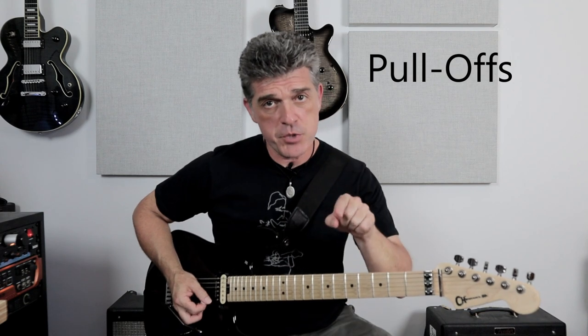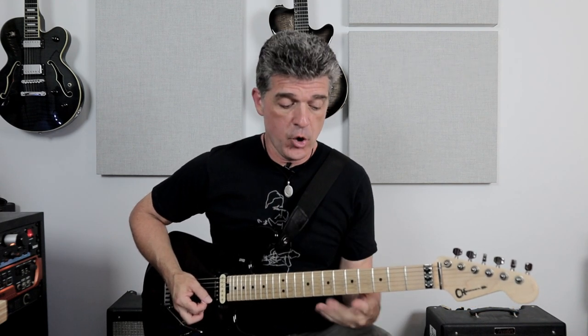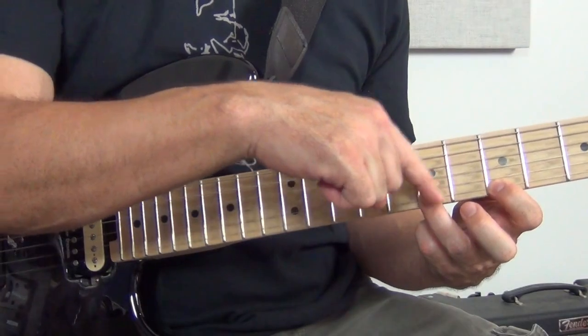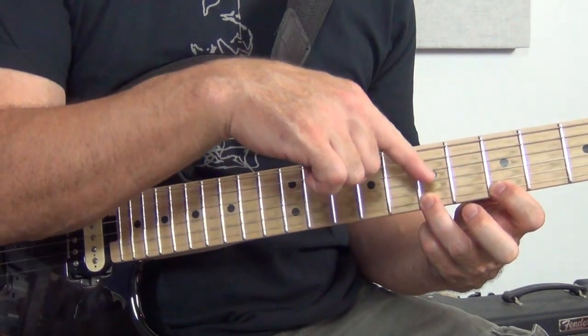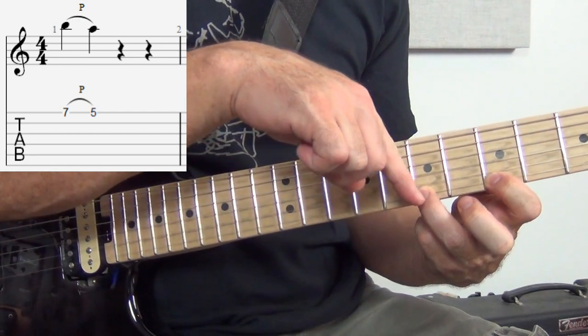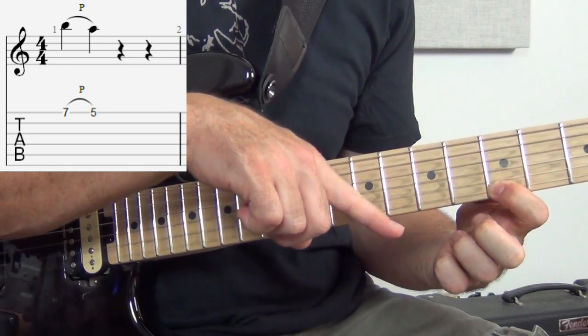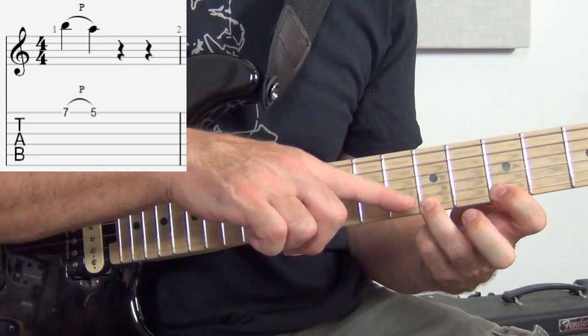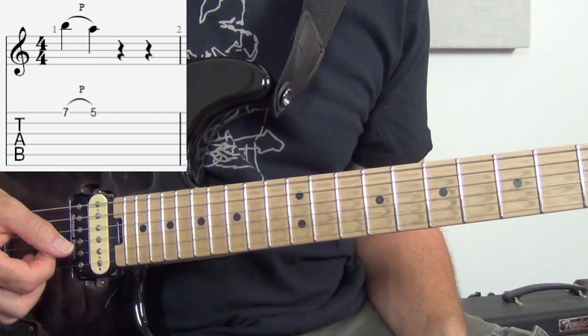The other half of hammer-ons is pull-offs. They use the same arch, but the numbers go down — a descending sound. If we had seven to five with the arch, that would be a pull-off. Pull-offs are a little different in that you have to prepare both fingers first — you have to know you're going to pull off before you do it. So when you pluck the note on the seventh fret, you're going to snap down to make the fifth note activate.